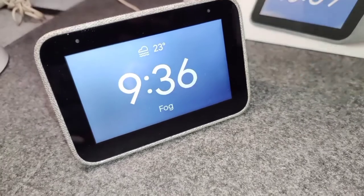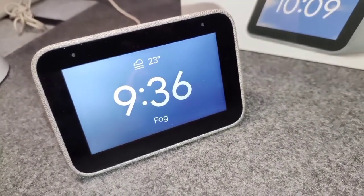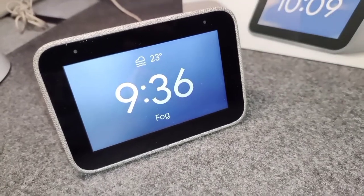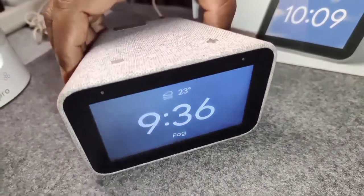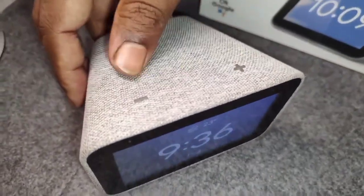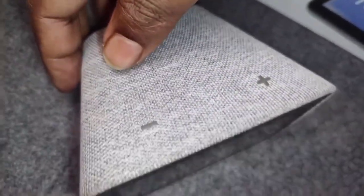I would say this is quite a good configuration. You can use this to control your connected home and set up all other devices as you want. The look of this is very similar to the Google devices — the Google Mini, the Google Home. They've gone with a very integrated look, so if you use it alongside Google products, it will not look out of place.